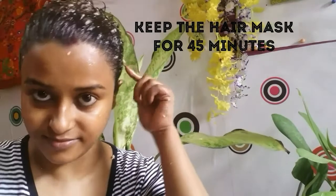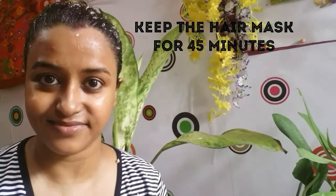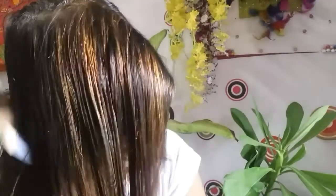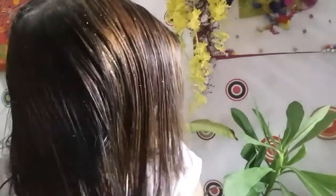As you can see I have put the hair mask on. After this you have to take a shower and use a mild shampoo — no need to put any conditioner. After having a shower you will find that banana particles are stuck in your hair. No need to worry — just comb your hair very gently so that everything comes off.